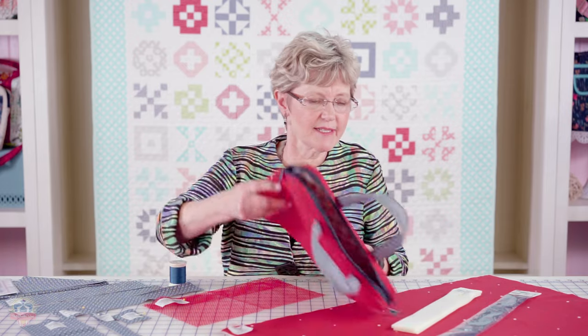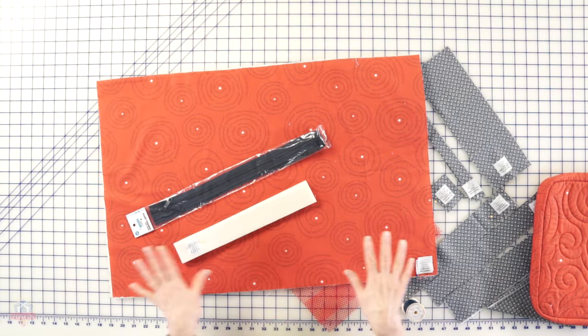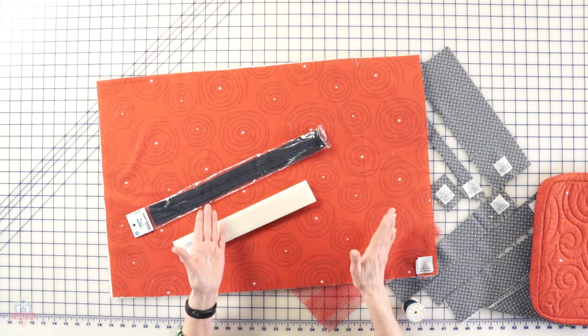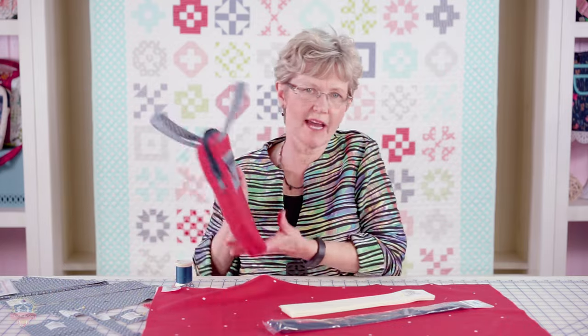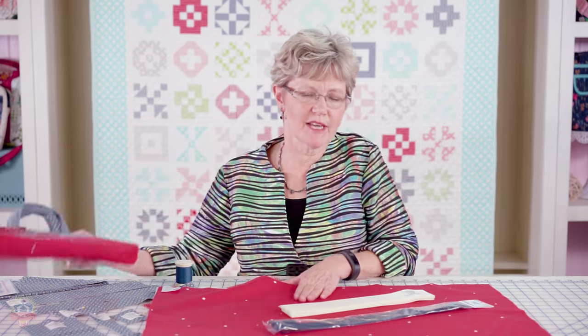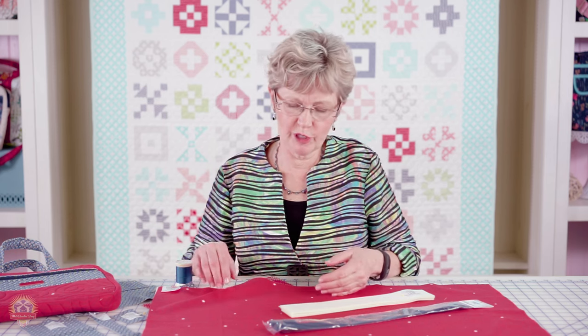You're going to follow the pattern instructions for cutting all your different pieces, included in those are a couple of large pieces of fabric that you're going to quilt with your Soft and Stable. I love using Soft and Stable in my bags and purses because it makes them stand up and hold their shape. They last a really long time. You can take a soft fabric like a quilting fabric and turn it into a nice sturdy bag using Soft and Stable as your stabilizer. It's easy to sew and quilt through, it compresses as you sew so it doesn't add bulk in your seams, and it gives you a really professional finish.